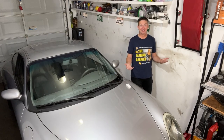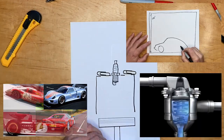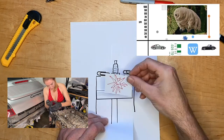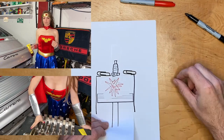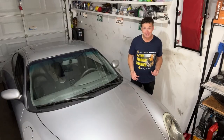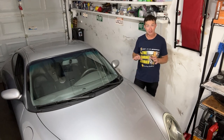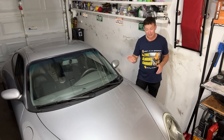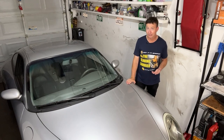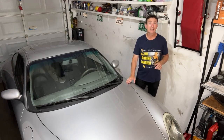Greetings fellow earthlings and welcome to this tiny garage. Welcome back everybody and thank you for joining me once again on the emotional roller coaster that we refer to as Porsche repair. For those of you who are new to the channel, the short story is we bought this Porsche 911 pre-broken on Craigslist, spent a year and a half rebuilding the engine from scratch with all of your help — thank you — and then I proceeded to break it a few weeks after.